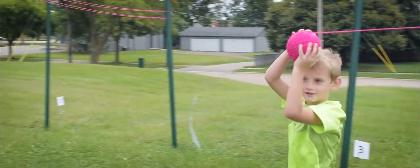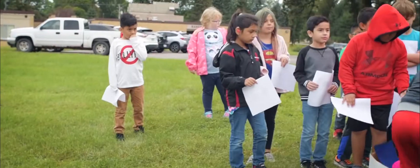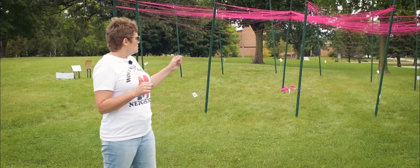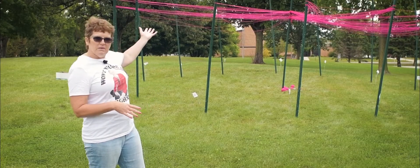All the classrooms are going to come out. They have a sheet where they circle things that identify with them — for example, I love dogs, I like sports, I'm an only child — and then they go around the poles so we can make one big web.